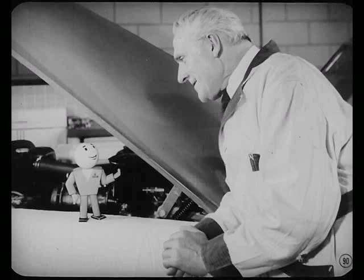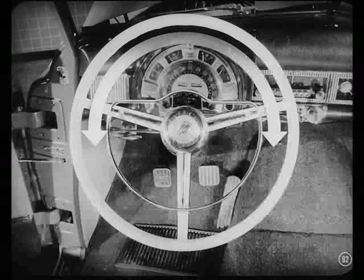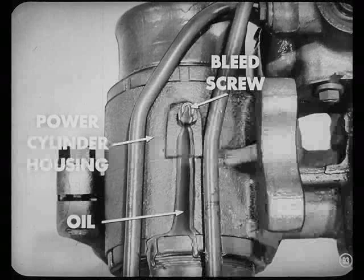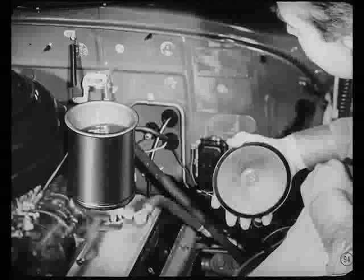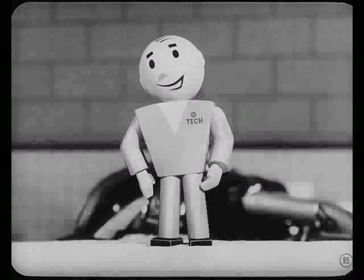To bleed the system of air: first, remove the cover from the reservoir and fill the system up to the proper level. Replace the reservoir cover and run the engine, at the same time turning the wheel back and forth from one extreme to the other. Then turn the steering wheel to the extreme left position and hold it there. Next, loosen the bleed screw located at the center of the top of the power cylinder housing — leave it open until there's a steady trickle of oil without bubbles, then close the bleed screw. Finish up the job of bleeding by checking the oil level again — if it's low, add oil. Be sure there are no bubbles in the oil in the reservoir, as bubbles would indicate there is still air in the system. That about covers maintenance of the hydraulic power steering system. Let's all study the reference book so we'll know how to service this unit as well as we do the other units on the car.